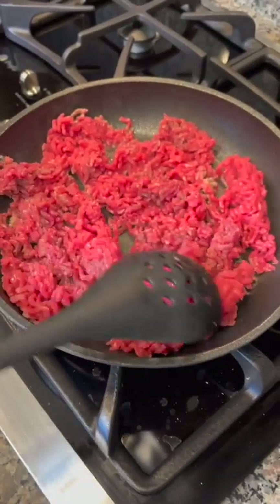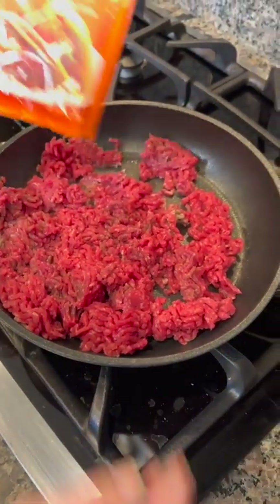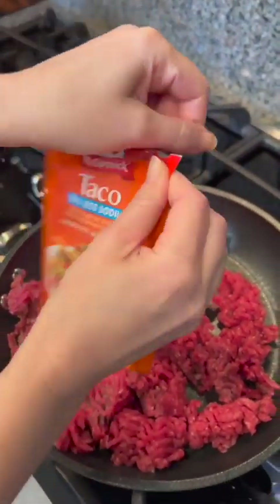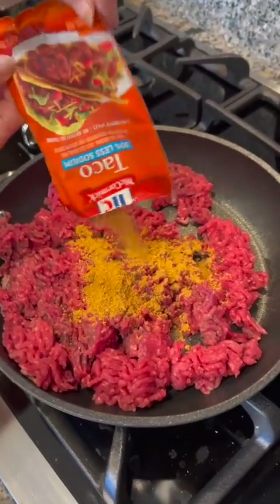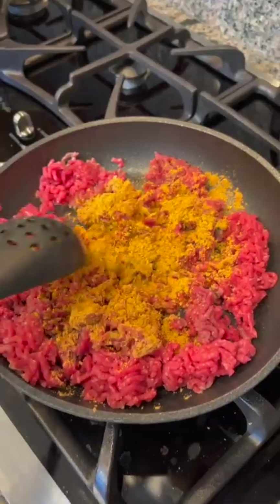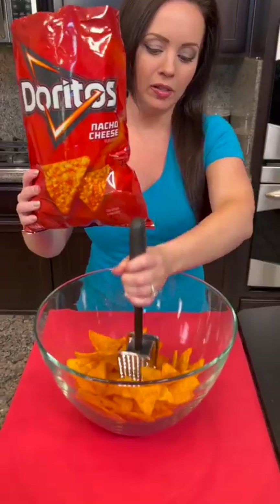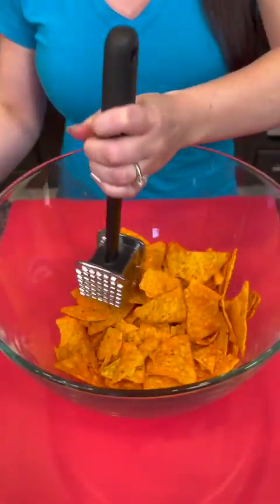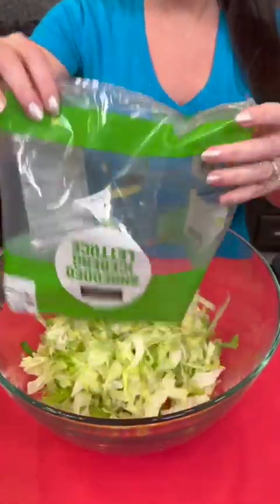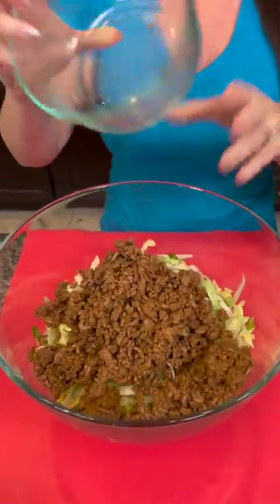I've got a pound of extra lean ground beef and we're just gonna brown that. We're gonna take some of this taco seasoning — this is the 30% less sodium kind — and add that to our ground beef. Stir that up. You're gonna take half a bag.